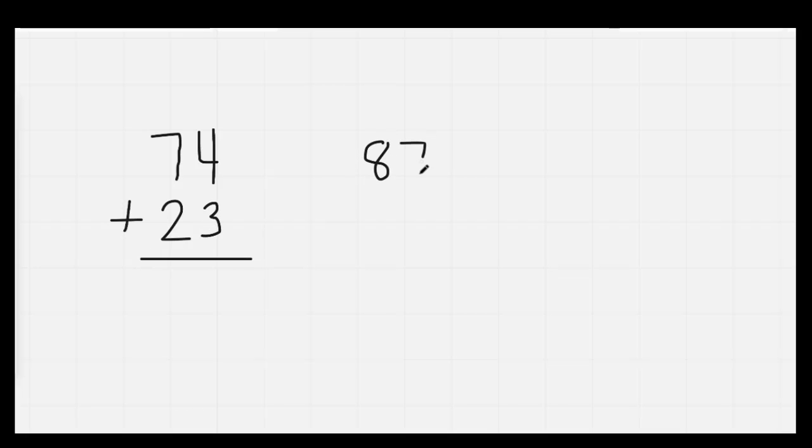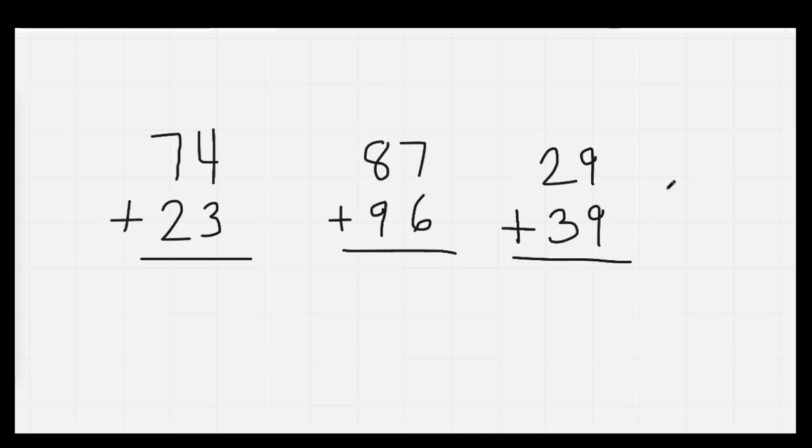Well done. The next thing we're going to do is go ahead and do our adding. We have 74 plus 23, next we have 87 plus 96, and next we have 29 plus 39. I'm going to go ahead and give you a minute to add these. On your mark, get set, go.